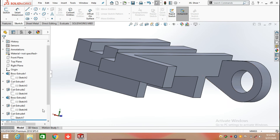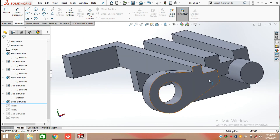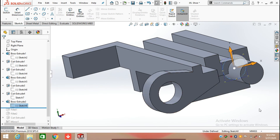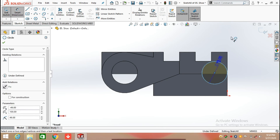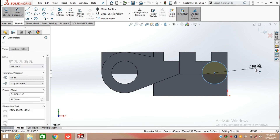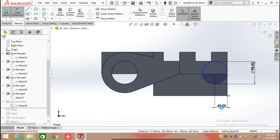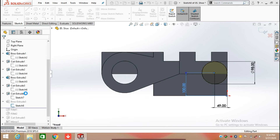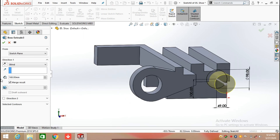Now I am going to Extrude Both again. Click on this face, draw a circle in normal position having a diameter of 98 mm. Define the circle center point from the origin: horizontal distance is 49 mm and height from the origin is 100 mm. Click on Feature, select Extrude Boss, and extrude it up to 168 mm.